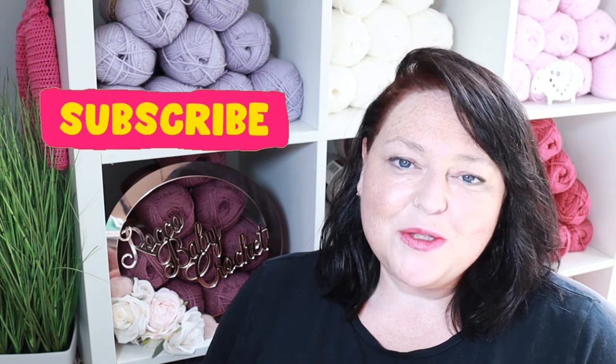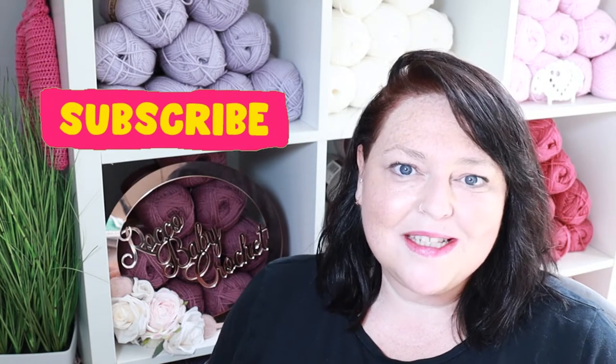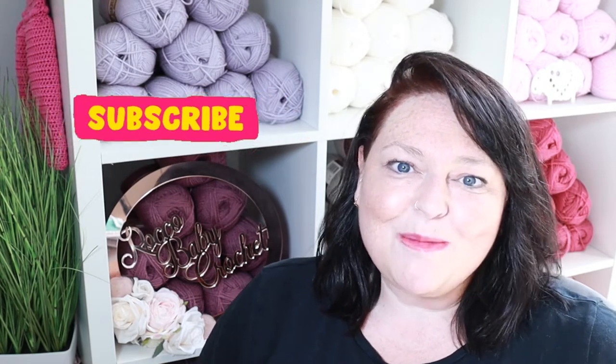Hi everybody and welcome to Rocko Baby Crochet. I hope you're all well and having a great week. A lovely warm welcome back to all my regular viewers and subscribers - thank you for supporting the channel. A massive warm welcome to anybody who's just found the channel for the first time. I hope you enjoy this tutorial. Consider subscribing so you won't miss out on my next patterns or tutorials. For the next three tutorials we're going to be learning how to make the gorgeous baby gift sets.